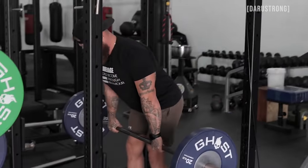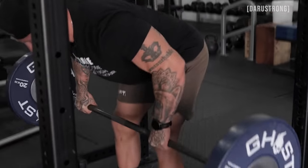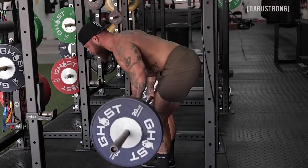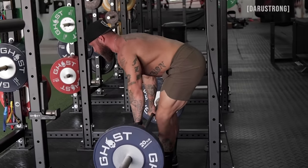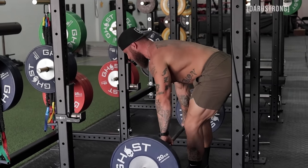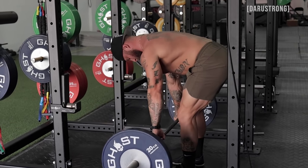Lats are engaged. Roll down from here and pull. Very basic, simple movement to do, but definitely a key exercise when you're trying to build strength in the posterior chain and in your rowing and pulling movements.